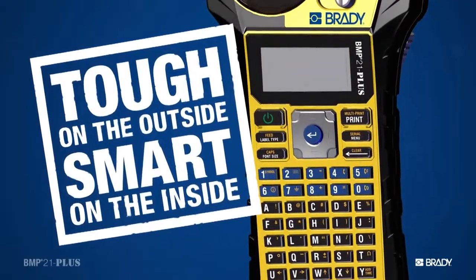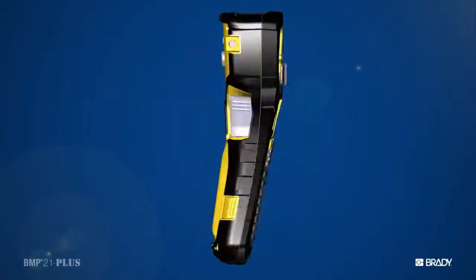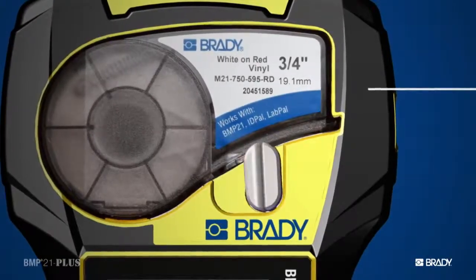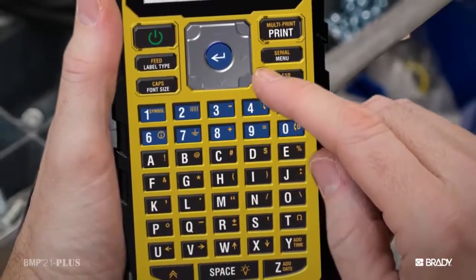But this printer isn't just tough — it's smart, too. That's why it's so great. Our drop-and-lock print cartridges get you printing in no time. Just drop them in, type, and print. That's it.